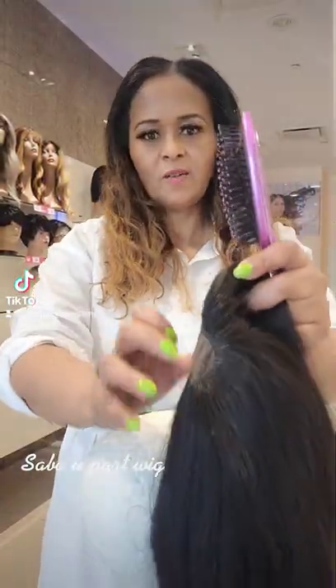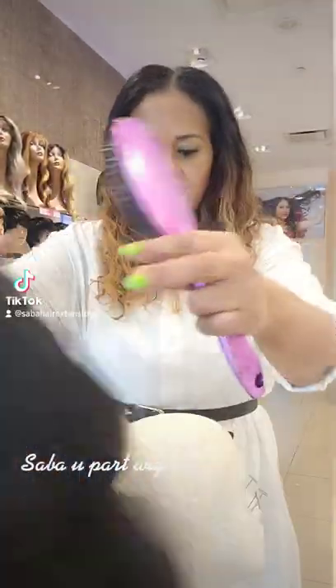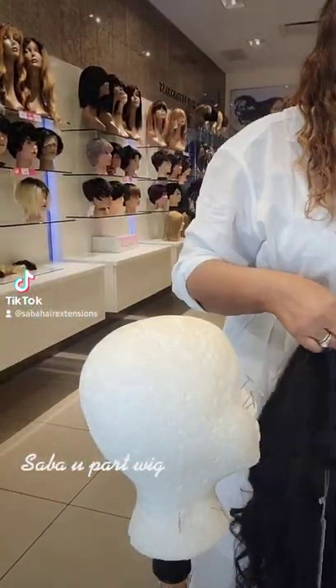Hi guys, everyone, I'm here. We have a U-part wig for clients who have a court date. We have a clip, and we have to take care of them. If you have a U-part wig, we have to celebrate.